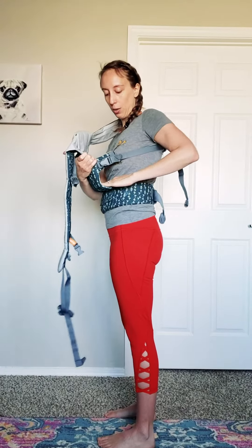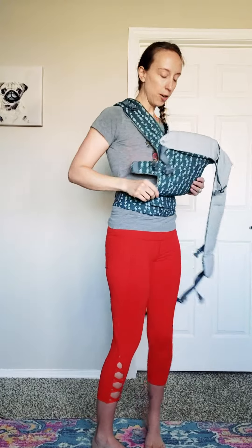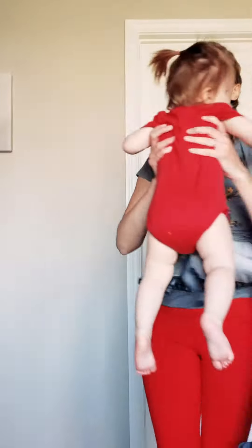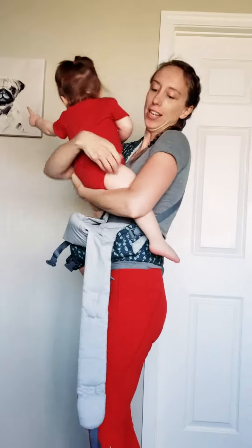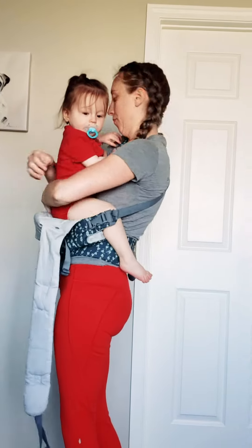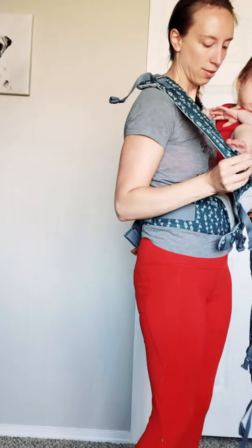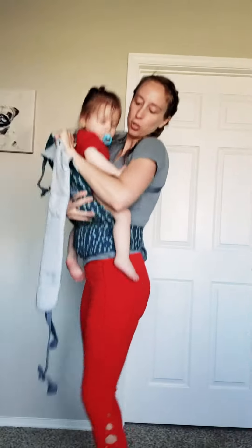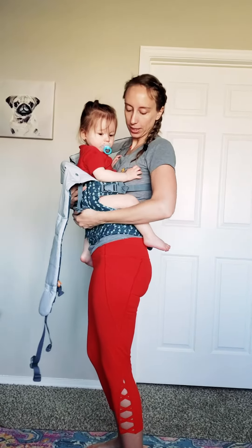When you're putting your baby in, one leg's going to go through here and one leg's going to go through here. I'm going to get my darling — Miss Dahlia — through on this side first and then through on the other side. I'm going to do a little jump to make sure that she has that nice pelvic tuck.